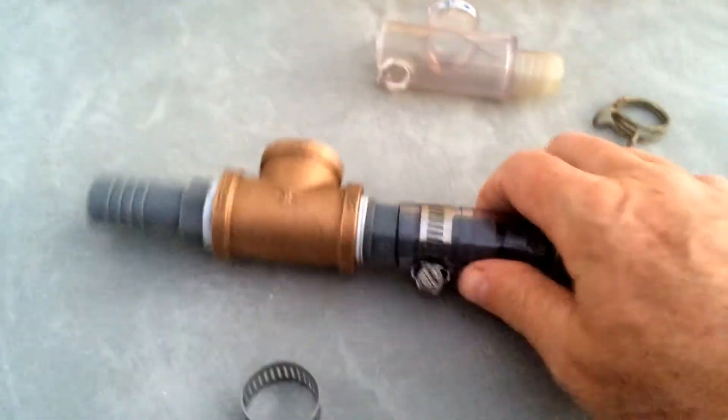So what did I do? Went to Home Depot. I bought these items for $17.40.